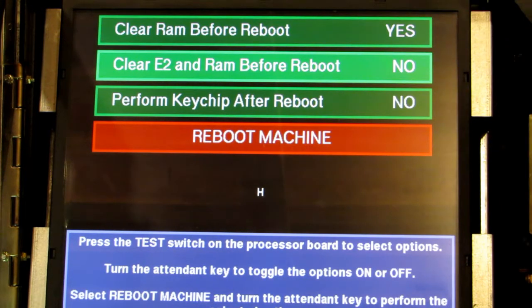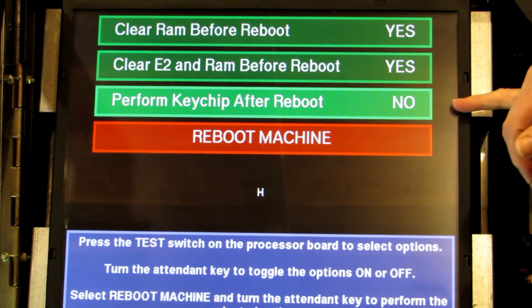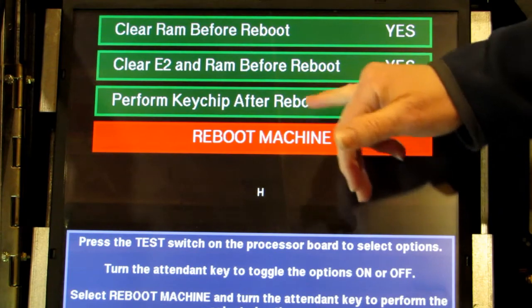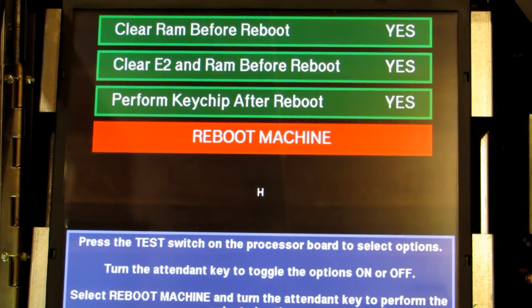Go down to the next one, turn the key again — it goes to yes — press the test button on your board, goes to the next one, turn the key again, yes. And finally we want to do the operation, so press the test button a fourth time. It takes you down to reboot machine.